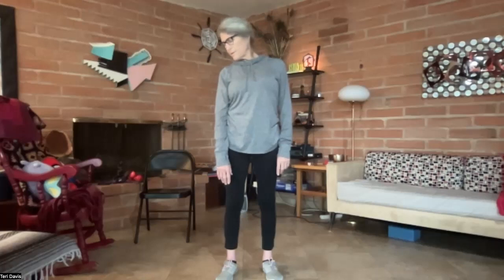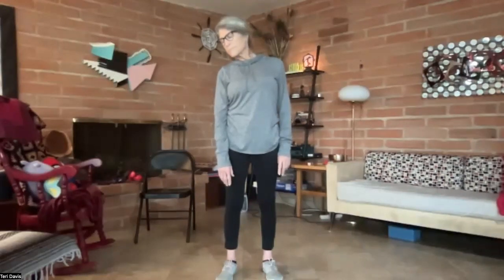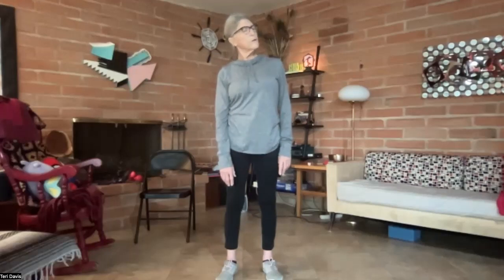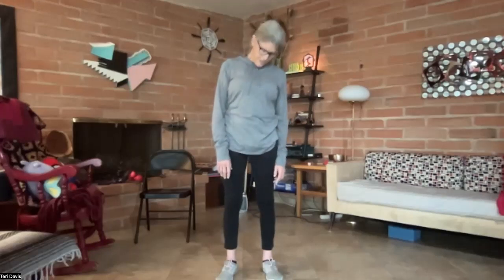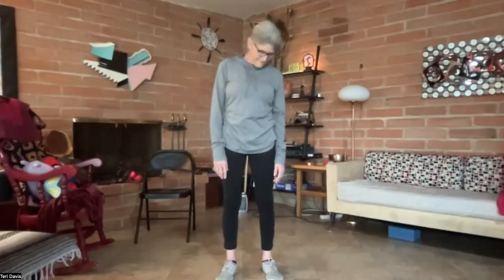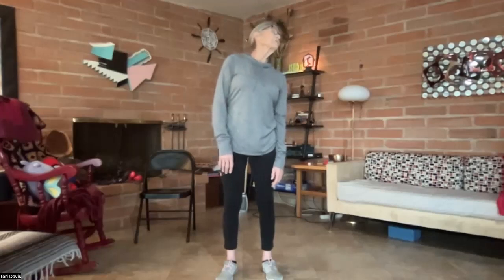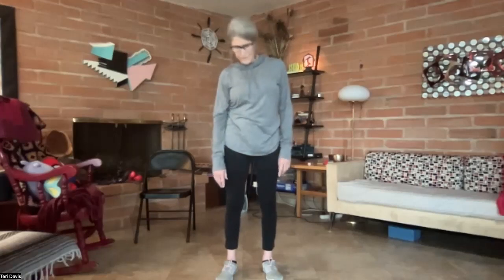Turning your head slowly, kind of like slowly shaking the head no. Then circling the head in one direction and then the other.